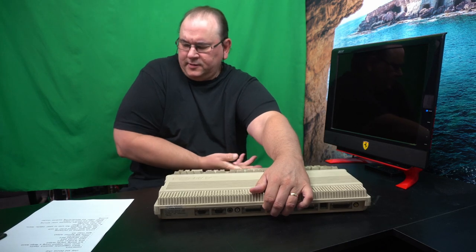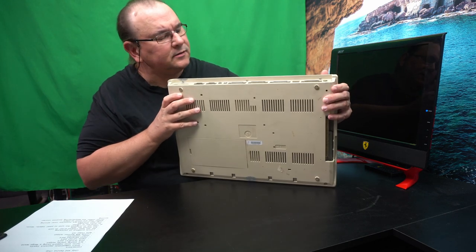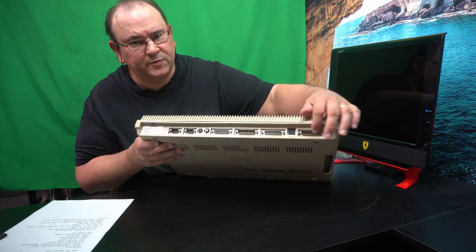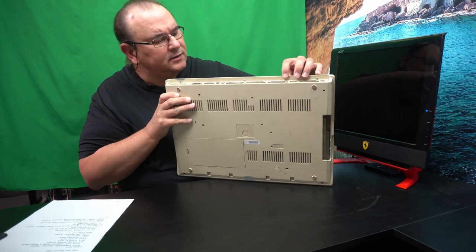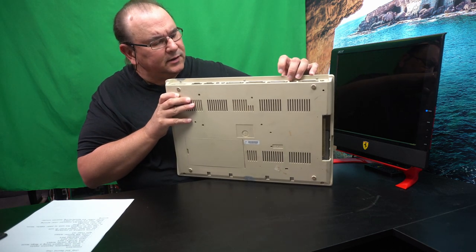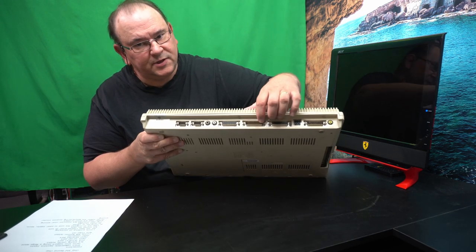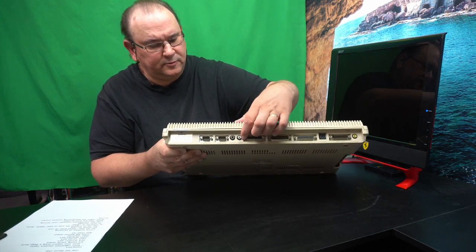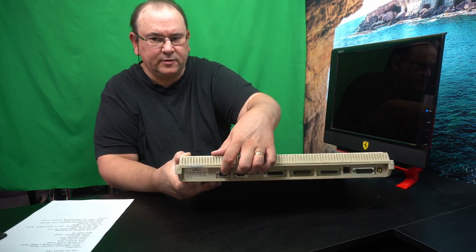Looking at the back, it has a little row of connectors. Starting from one end: monochrome video output, the Commodore Amiga proprietary RGB connector, power supply, external disk drive, serial port — a full-size serial port — and then a parallel port. There are also left and right audio outputs, and combined joystick and mouse connectors.